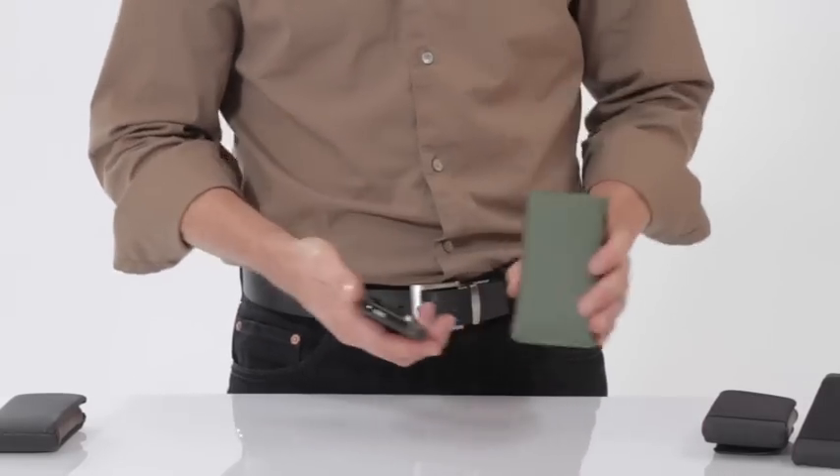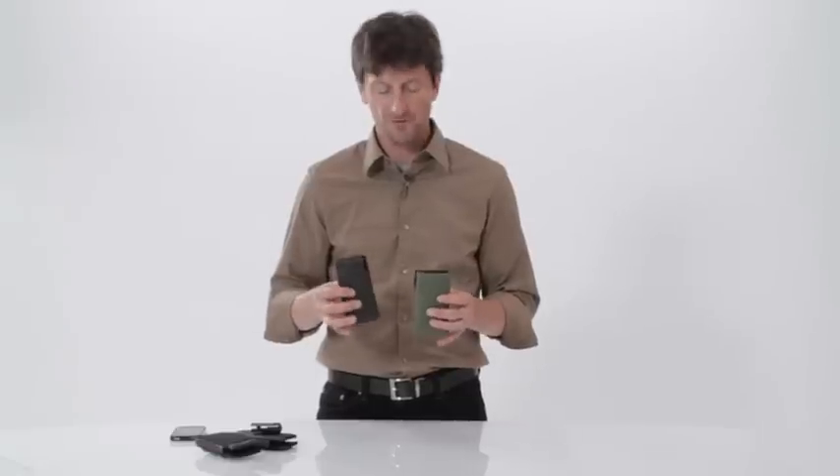This is the pine color. These are the new smart cases for Apple's new iPhone 4 and they are available today at sfbags.com. Thanks for watching.